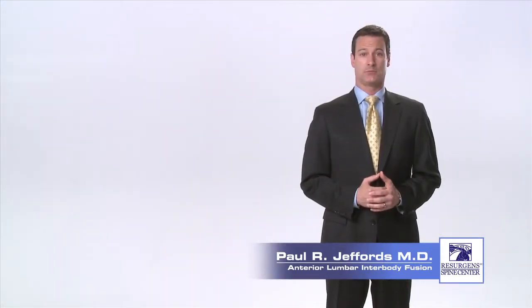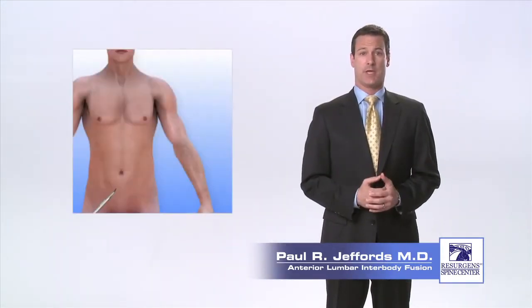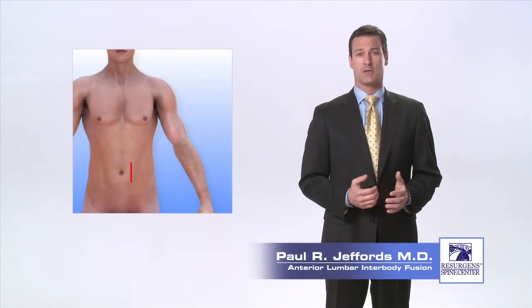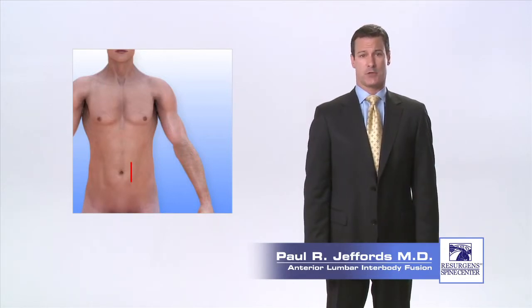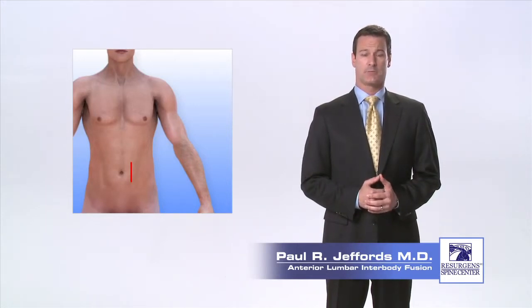Once you have been positioned on the operating room table face up, an incision will be made in the lower abdomen. For a single level fusion, the incision is typically three to four inches in length. In many cases, your spine surgeon may use a general surgeon or vascular surgeon to help with the portion of the surgery that involves going through the abdomen and the exposure of the spine. The abdominal muscle tissue does not have to be cut but is moved to the side.